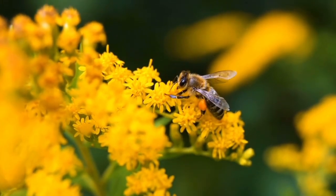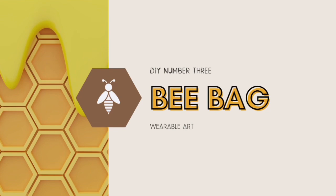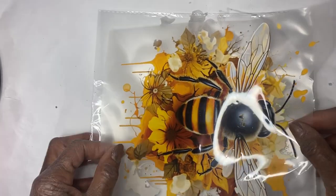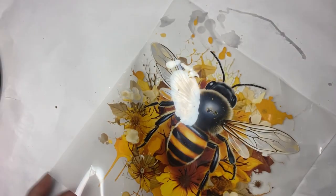Let's get on to what a real bee looks like. DIY number three: it is a bee bag. Supplies needed include a cotton bag, an iron-on bee decal, a piece of cardboard, some cloth to put over the decal, an ironing board, and iron — that is all that you need. I purchased a decal from Timu of a bee a few months ago, and that decal proved to be vivid and beautiful. I was really kind of surprised when I opened the package because it looks so real.